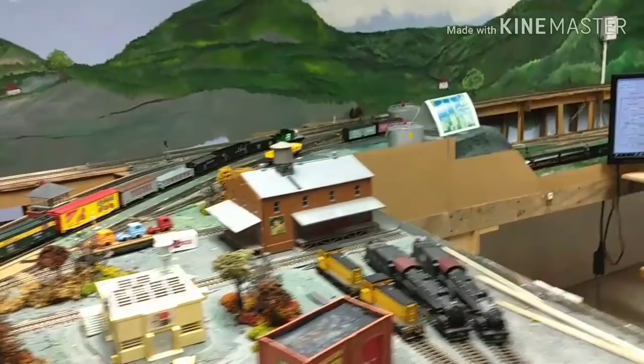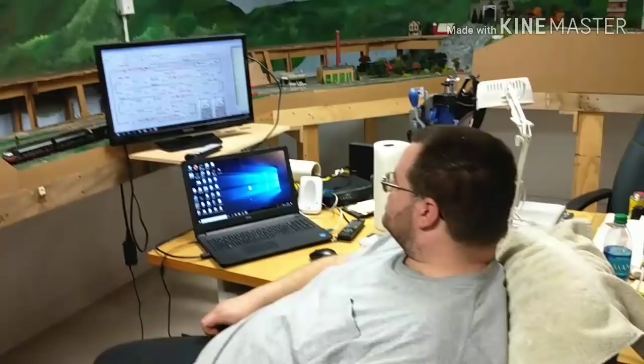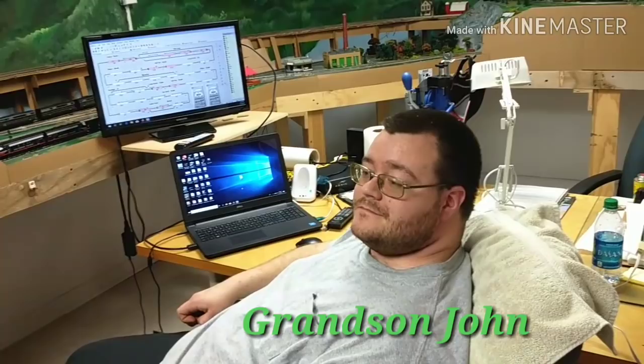We come over and it makes a crossover here, and you see Dave's work area. This is his — you're his grandson? Yes. And what's your name? John. John helps Grandpa out a lot. I know what that's all about.